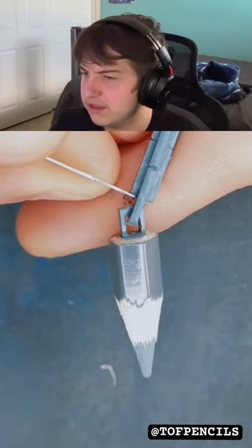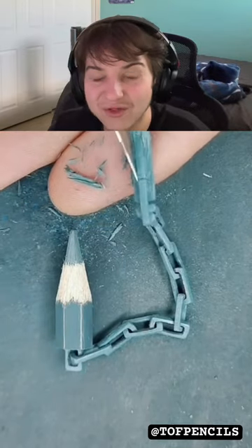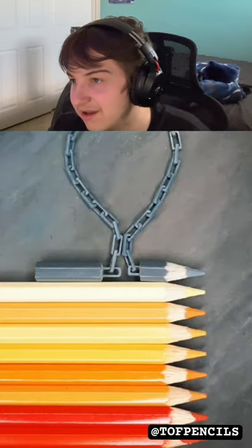Like the video if you guys think that's cool. What's this? A chain. Yeah, that's a chain. How, though? Like, you gotta be skilled to make that. That's sick.